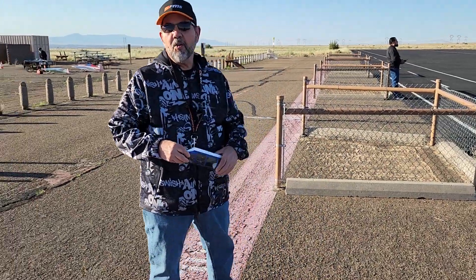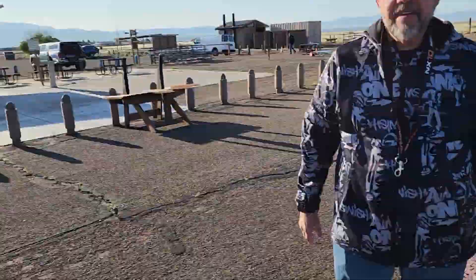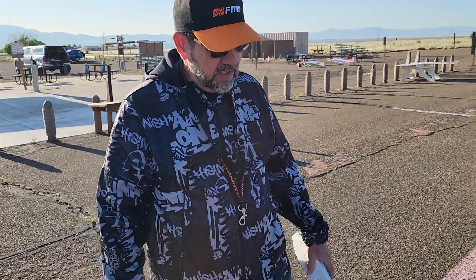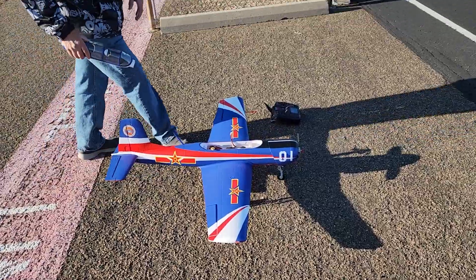Hey, Stars and Stripes RC here with Tony the Comedian at the Maloof Airfield with an FMS CJ6. It's a maiden flight. We're going to see how this goes.